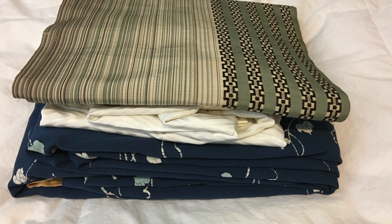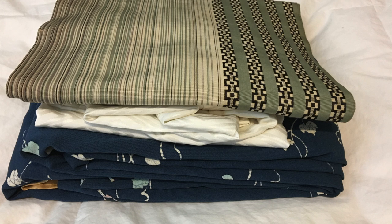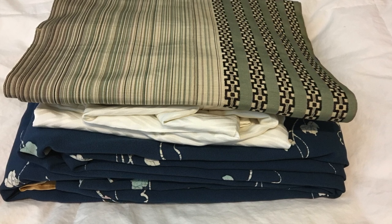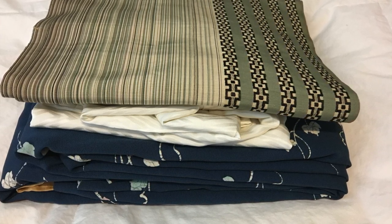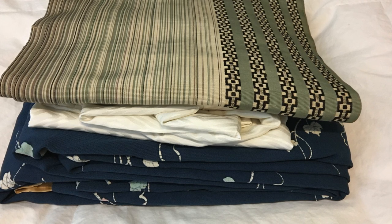In Japan they will often wrap each kimono individually in a paper envelope and then store that in a closet or drawers in a clean, dry, dark place to protect it from sunlight, dust, moths, and things like that.